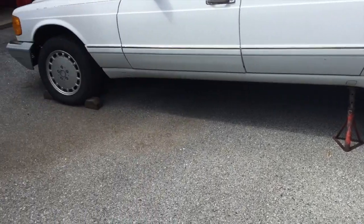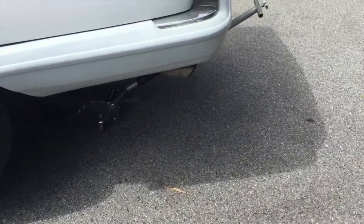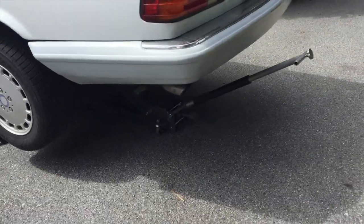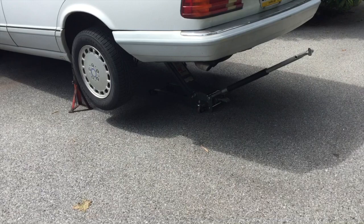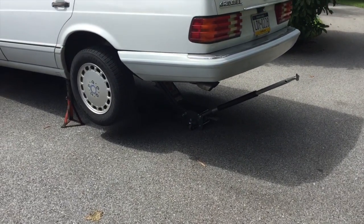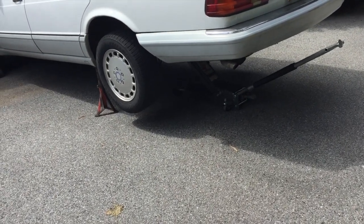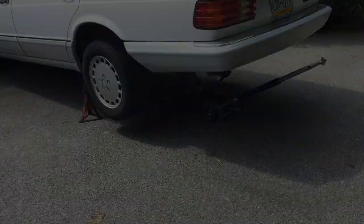Safety tip: chock the wheels, have a jack stand and a good lift or jack before you attempt to go under there. I want you to be safe — don't do anything without those safety devices at an absolute minimum.